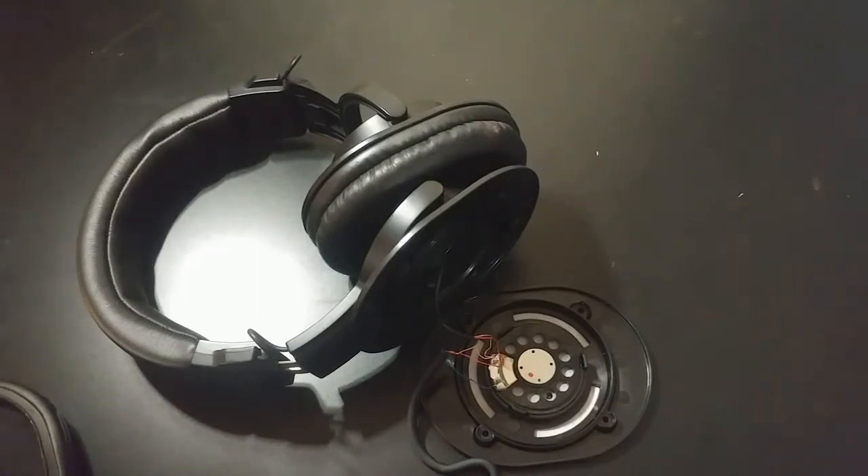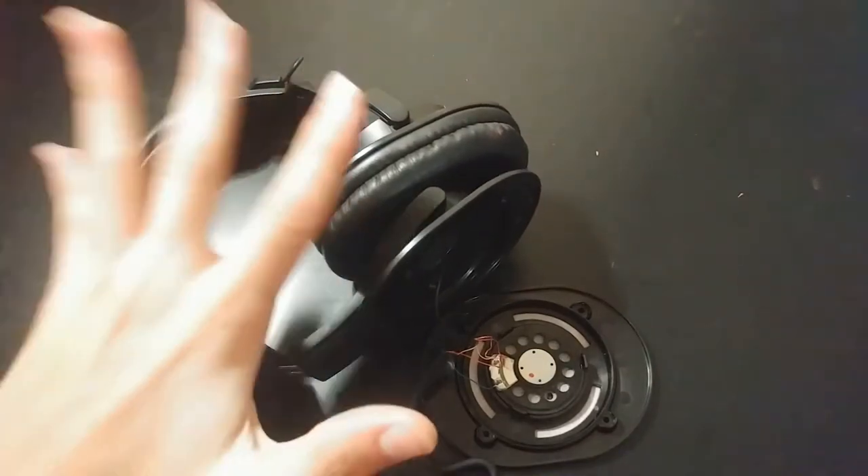I've started this clip like 10 times, and every time something goes wrong. So now we're just going to keep going because I'm not starting it any more times. But these headphones — they're my daily driver. I've had them for about a year now.